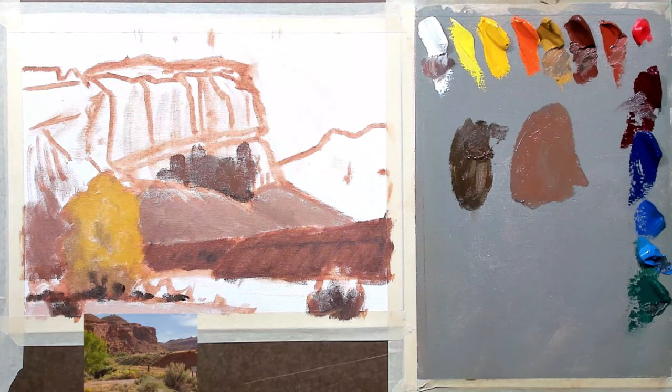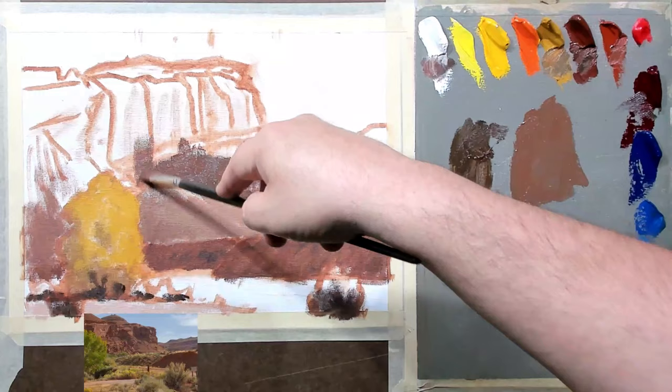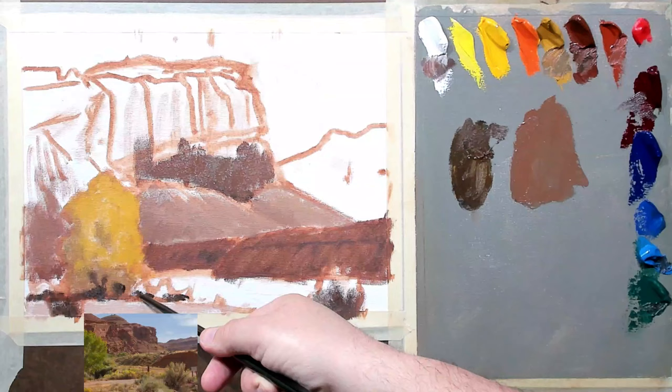My number one goal is to make this feel like it's in that lighting situation but also feel further away than what we have going on right here. That's what I need to achieve. How do we do that? Aerial perspective — things generally cool, get more neutral, and get lighter in value as they recede, with the exception of whites which do kind of the opposite. So I think this is a much better value to start out with. It's got to be darker than this slant right here, but it shouldn't be darker than what we have going on right there.